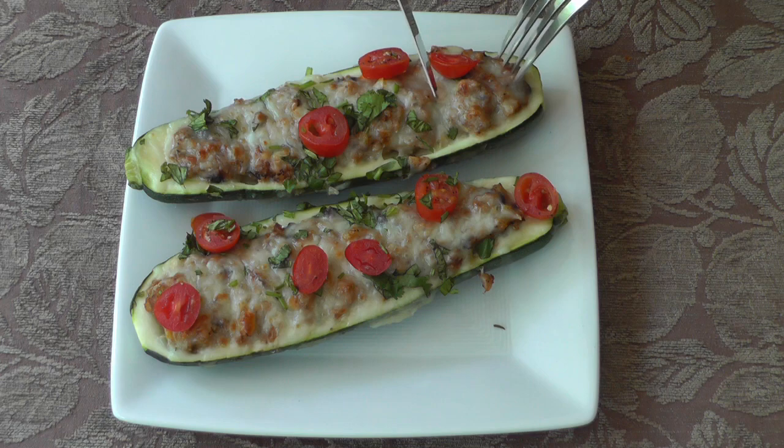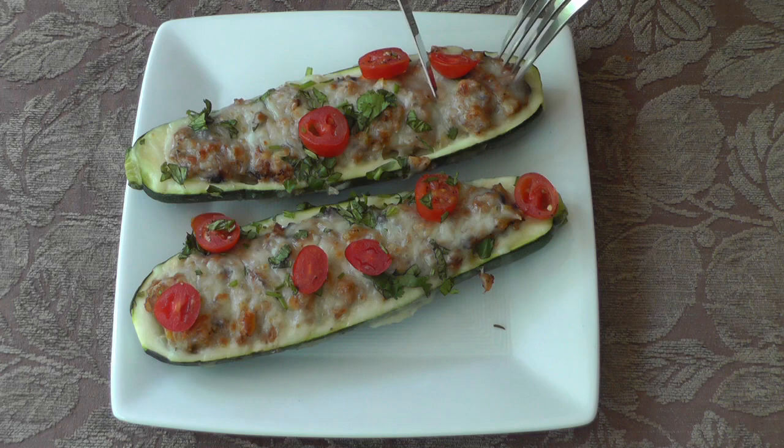And this is our finished zucchini boats! I hope you enjoyed this recipe. As always, say a little prayer and share the love — I'll see you in the next video.